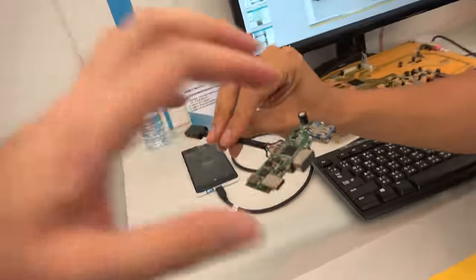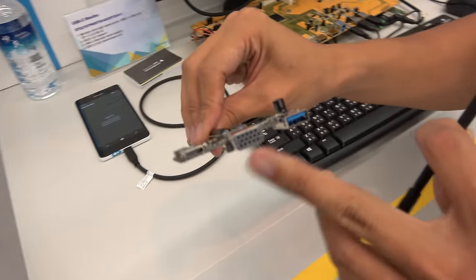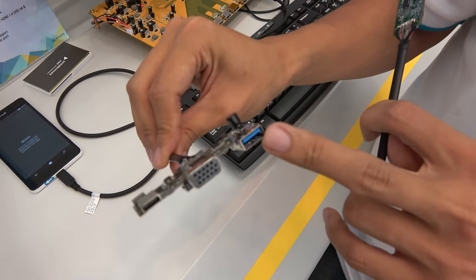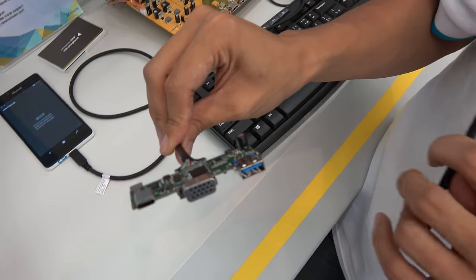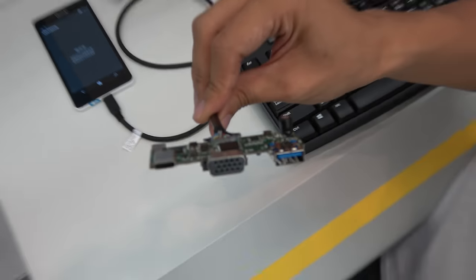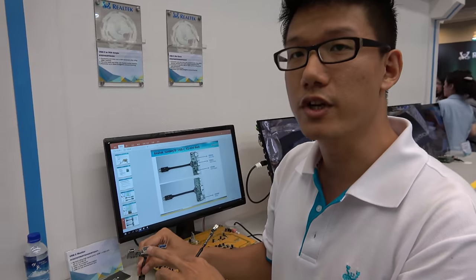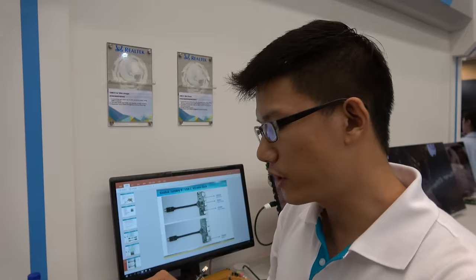This mini dock does USB Type-C, VGA, and USB Type-C again, plus USB Type-A 3.0. You can also do HDMI — you just replace the VGA interface.